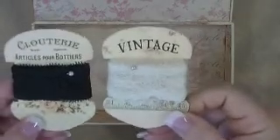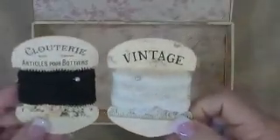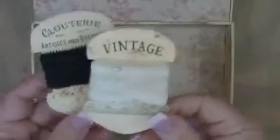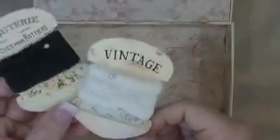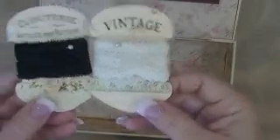I printed out some ribbon spools from an Etsy store — I'll try to post a link below. It was a full page of these ribbon spools, and I first attached the printout to chipboard to make it sturdy enough to actually wrap ribbon around. I have about nine of them. I painted the back side the exact same buttermilk color I used on the box edges, because it matched the printout very well, and made sure to go around all the edges too so no raw chipboard was exposed.